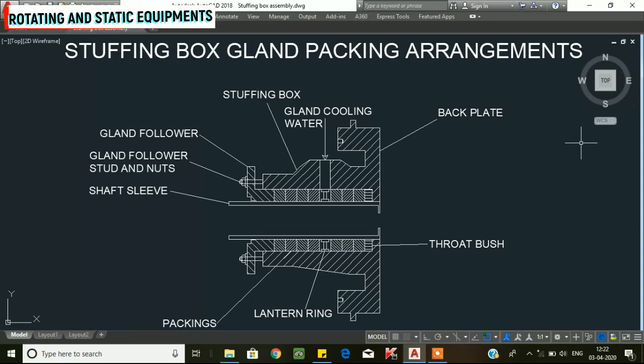Welcome to the rotating and static equipment channel. In this video we will see the stuffing box and gland packing arrangements, following on from the previous video on the centrifugal pump.